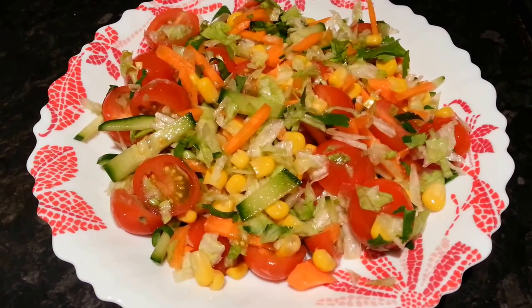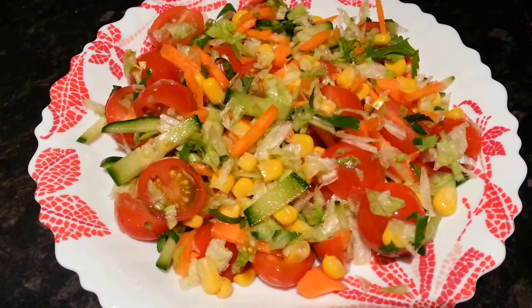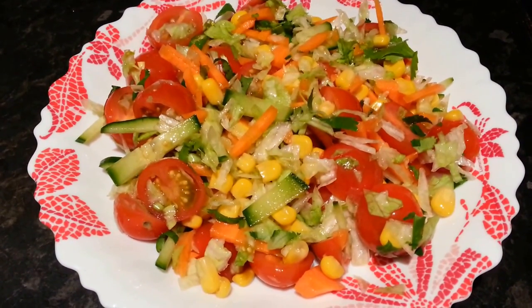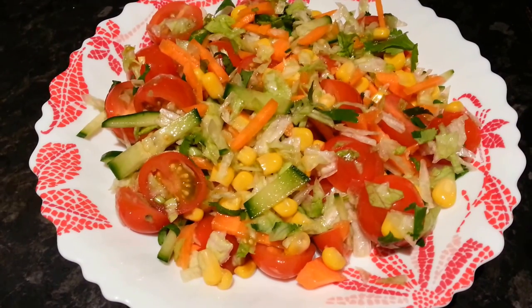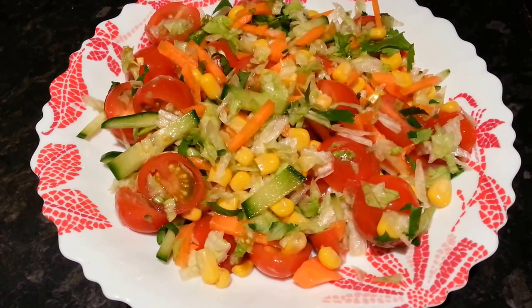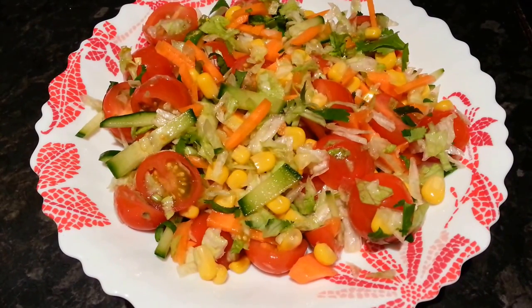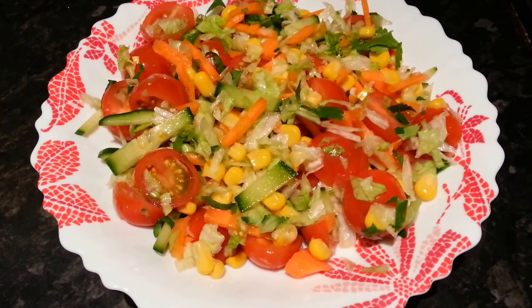Put it in a bowl and gently toss it — if you keep tossing it that way you won't smash everything. Look at that, it's such a colorful and absolutely delicious salad. Thank you for watching this video and all of my other videos — please click the like button and subscribe to my channel, thank you so much.